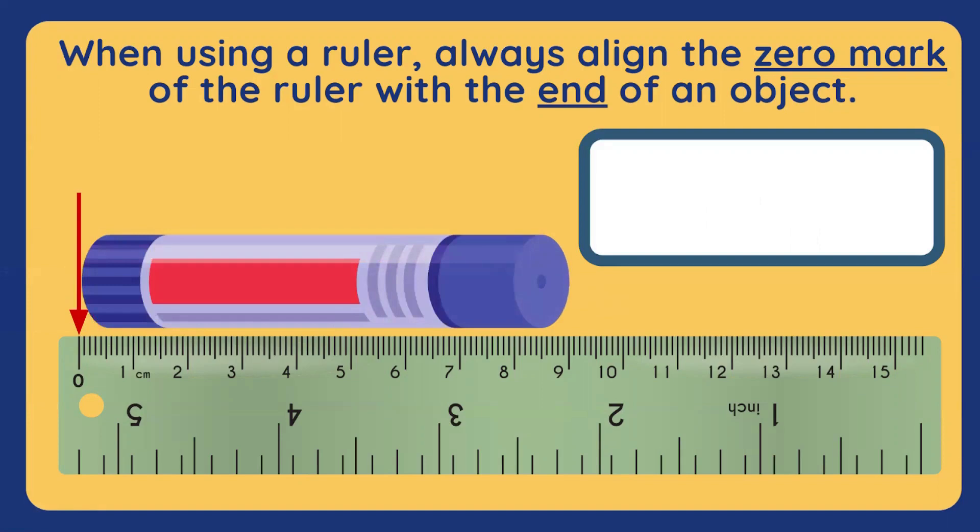Let's measure this glue stick. How long is this glue stick? Look closely. You're right! It's nine centimeters long. Way to go!